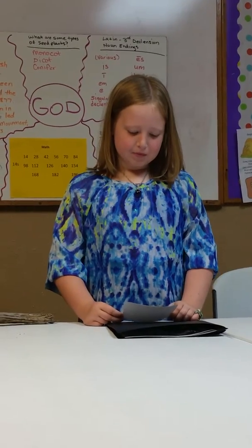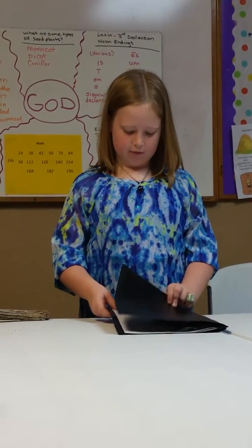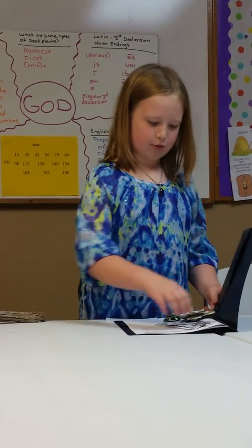I practiced some origami with my amazingly funny dad. Origami is the ancient art of folding paper. I'm going to show you some examples.